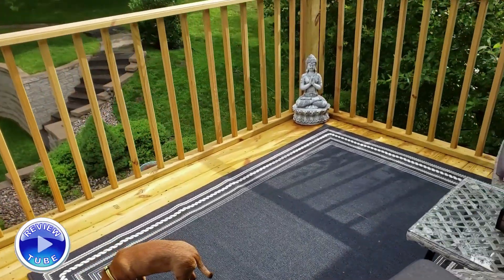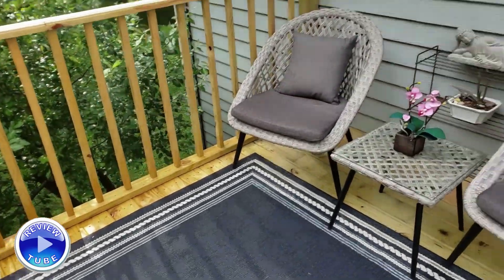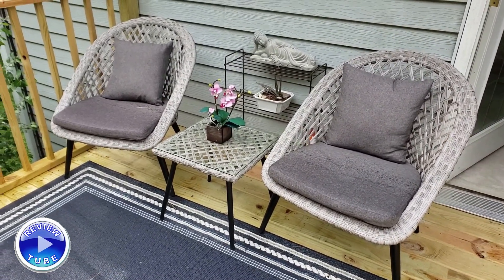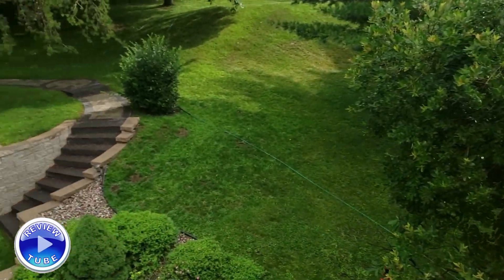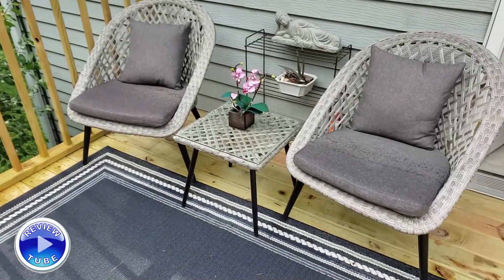Here we are, probably a month later. I lost the earlier footage of the bistro set all set up. But it looks really sharp. Of course it just rained, so everything is wet and humid as it is in summers after the rain.